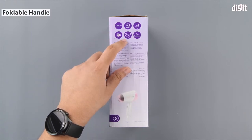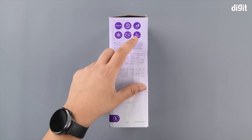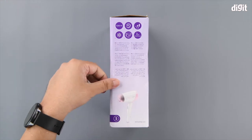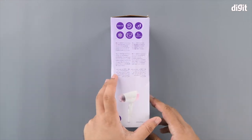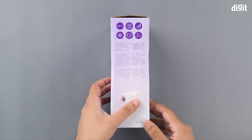Fifth is that it has a foldable mechanism so you can store it easily. Last is the mention of the warranty period, for which you should refer to the Amazon store page to get exact details of what is covered and for how long.